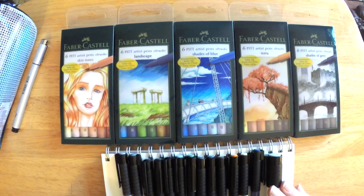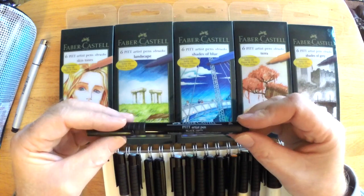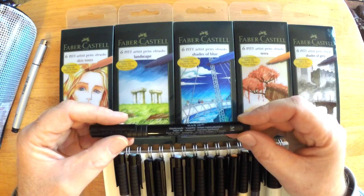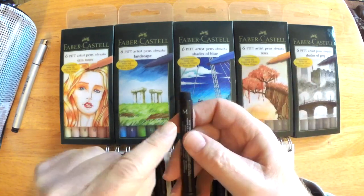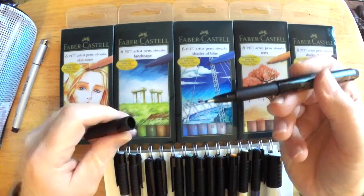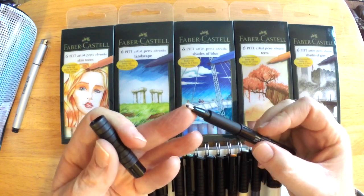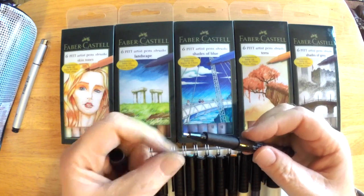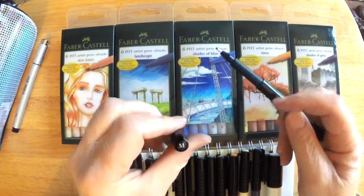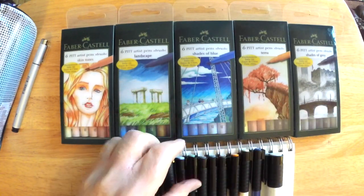But they come in neat themes — there's a manga theme too, so if you're that kind of artist you can pick up that set pretty inexpensively. I also bought some individual finer-tipped markers. This one is more like a Copic Multiliner SP. The one I'm holding has an M on it for medium, and you can see the tip is a 0.7 millimeter ink tip. These are very nice to use — the ink goes down smoothly and it's a really deep, dark black.